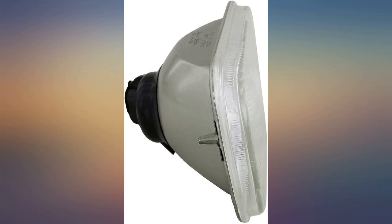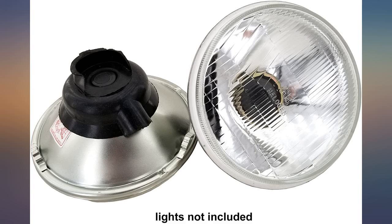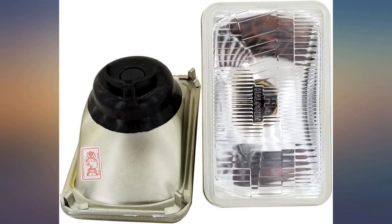Installed in a 1986 GMC 1500. The H4 bulb fit the housing perfectly. The light output is much improved compared to stock.